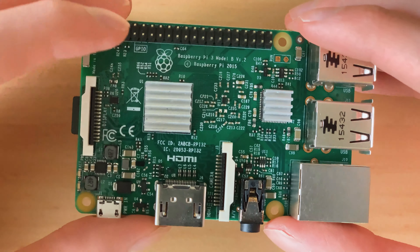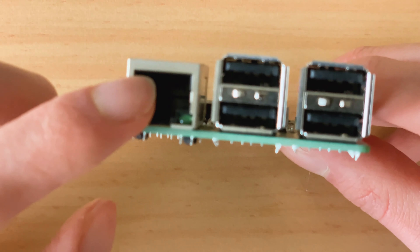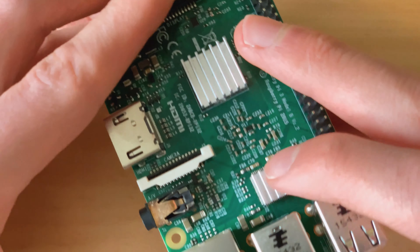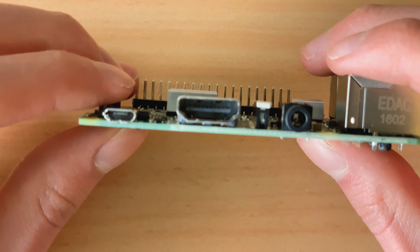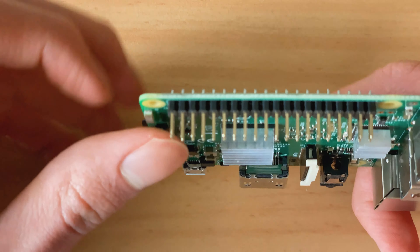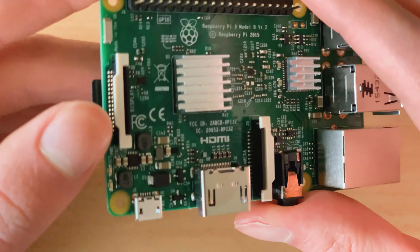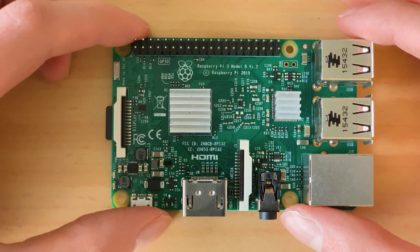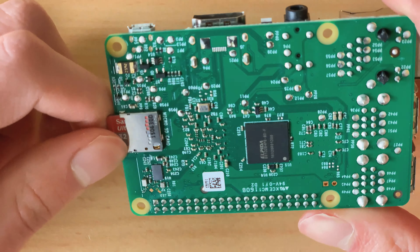This thing has a decent amount of performance for that. It has fast Ethernet - only 100 Mbit but fast enough for my application - and a couple of USB ports. There's a USB Micro-B for power, so this only needs a USB cord to get powered. There's also an HDMI port, some audio, a camera connector, a screen connector, and some GPIO pins up there for data input and output.